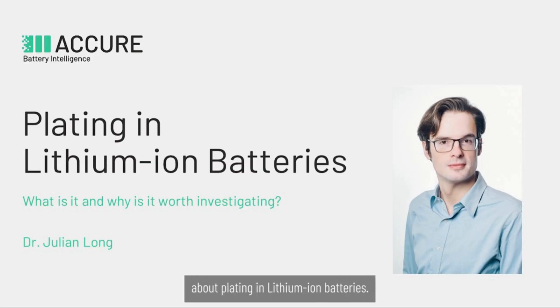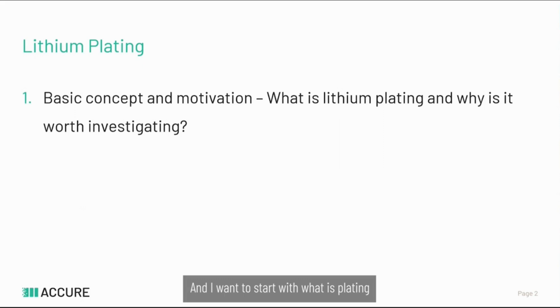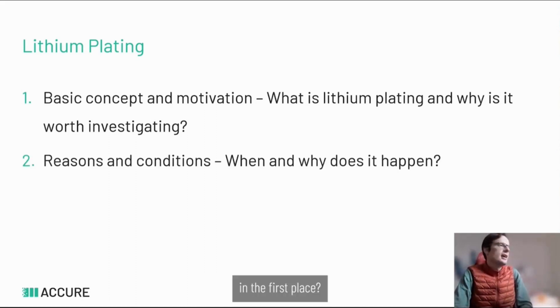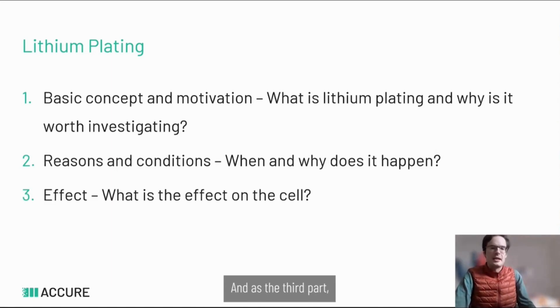Today I'm going to talk about plating in lithium-ion batteries. I want to start with what plating is and why it's worth investigating, then look at when and why it happens in the lithium-ion battery, and as the third part we are going to look at the effects that plating has on the cell.